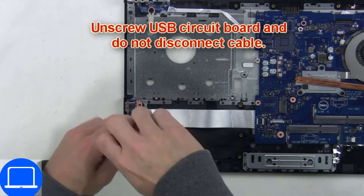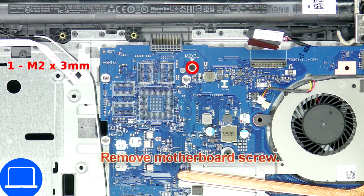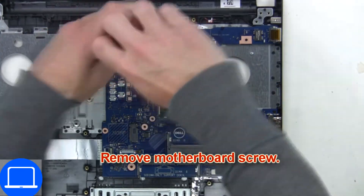Now unscrew the input/output board. Then unscrew and disconnect the motherboard.